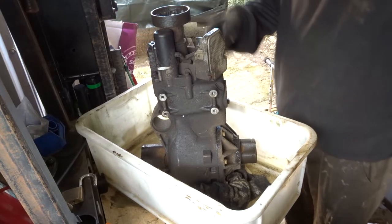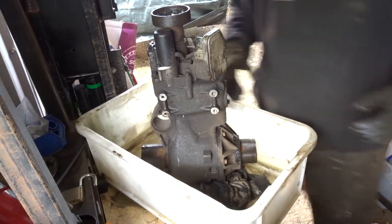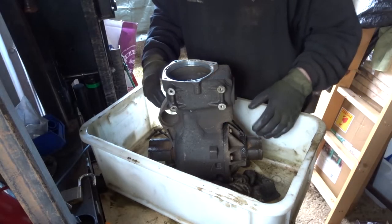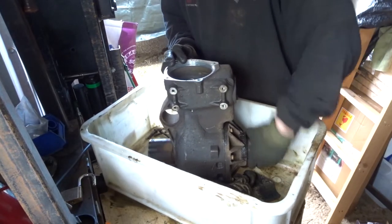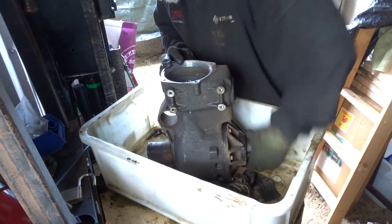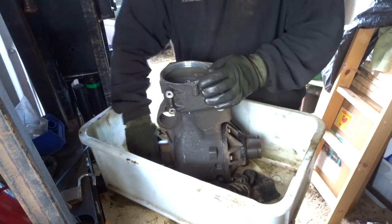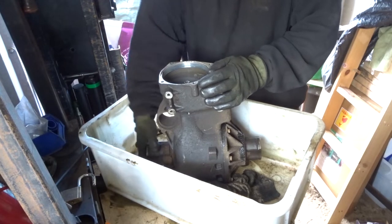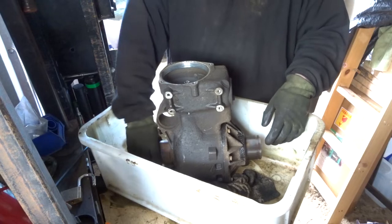Taking the Haldex off to repeat the process — see if it locks up, see if it's something to do with the Haldex. The Haldex unit is removed. We can now rotate the passenger side and the opposite side turns in the opposite direction as it should — a bit grindy there but it turned. Same with the driver's side; you can turn it quite well, opposite side turns quite nicely.